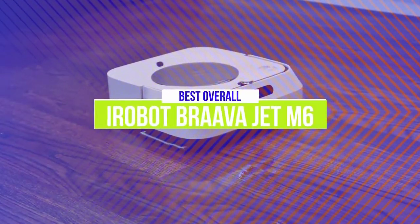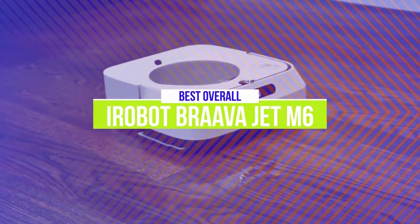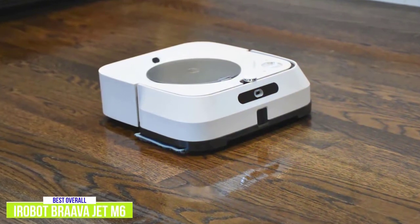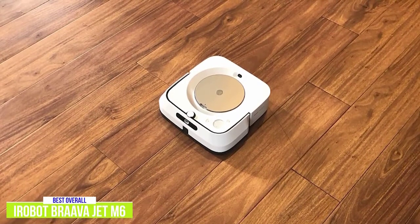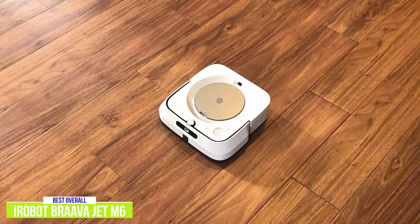The second product on our list is the iRobot Brava Jet M6. This is our best overall robot mop. If you want a solid cleaning experience paired with great mapping capabilities, look no further than the iRobot Brava Jet M6. At a price point of around $400, this robot mop can handle both your dry sweeping and wet mopping needs, while not requiring constant supervision around carpets or furniture.